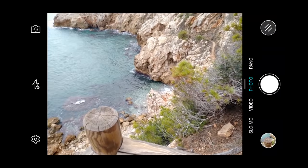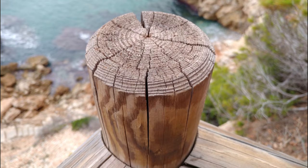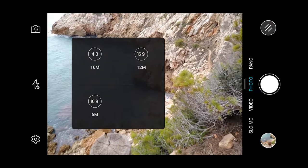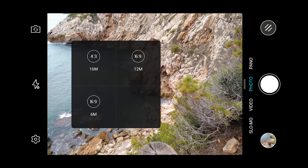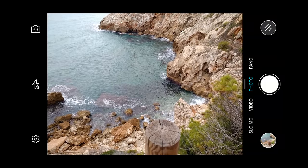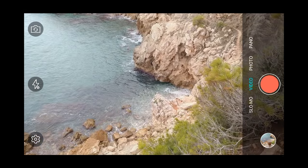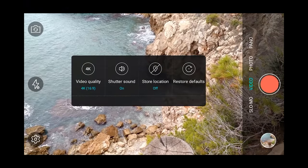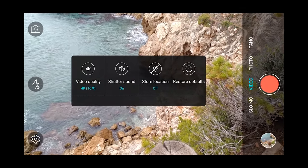Taking a quick look at the stock camera application: tap-to-focus shutter response is very quick — almost instant in these lighting conditions. Settings include white balance, ISO, contrast, exposure, and picture size up to 16 megapixels at 4:3 aspect ratio. Unfortunately it's not a 16:9 sensor, which would better suit the 1080p screen. There are scene modes including night and HDR, and in video mode you can shoot up to 4K.